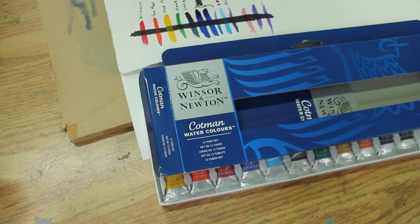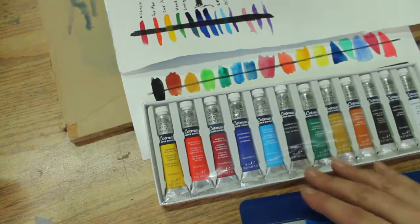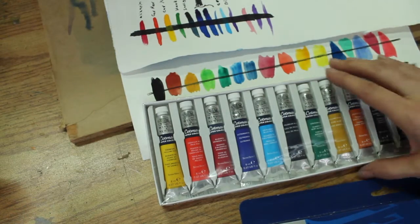I wouldn't use the cheaper ones, like Reeves or something like that. They're not quite good enough, but anything where they're using actual pigment names is fine, so that you get to know what those colors look like and generally how they behave.